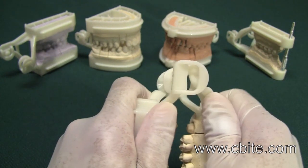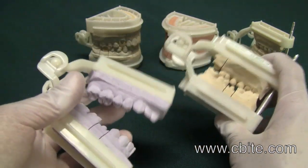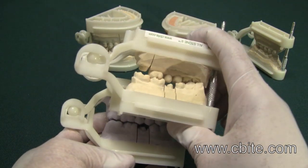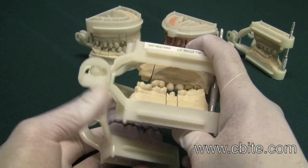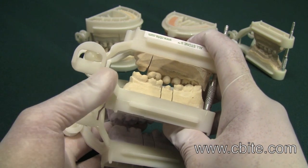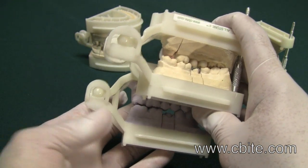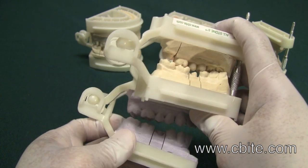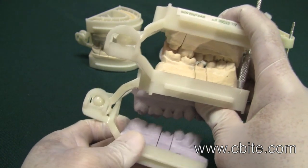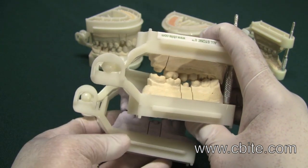You also have a lot more lateral and protrusive movement compared to the Allstone 1 and the Allstone 2. As you can see, look how much wider the ball and clasp design is on the Allstone Neo versus the Allstone 1 — so you don't get as much movement on the Allstone 1 as you would get on the Allstone Neo.